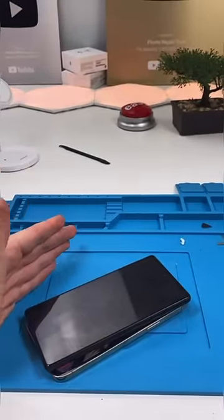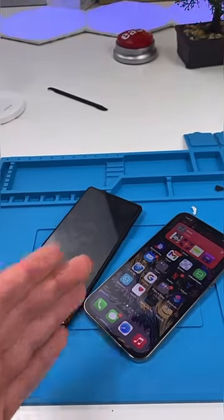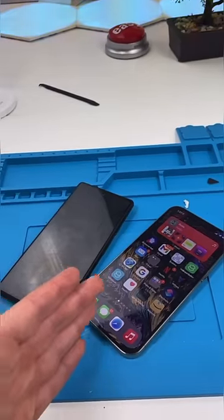Apple is seriously lacking in this department. Most Androids already do this, but Apple just doesn't want to. The phone can do it, they just don't have a setting for it.